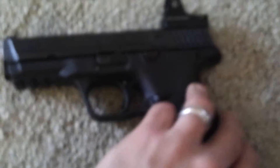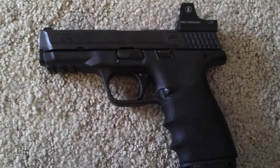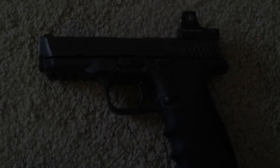That's my video — the Leupold DeltaPoint red dot on my M&P. Hopefully I'll take it out shooting and make another video. Thanks for watching.